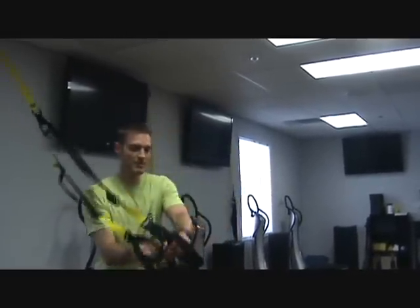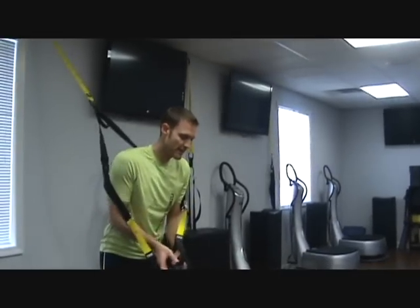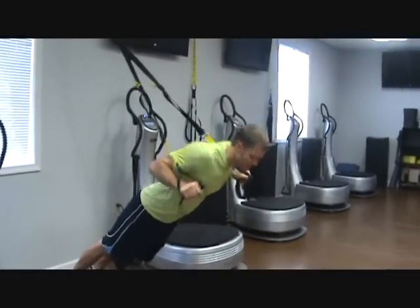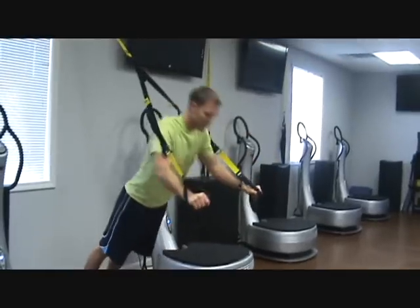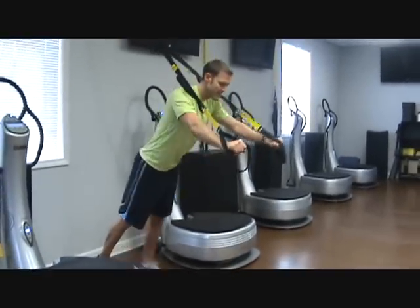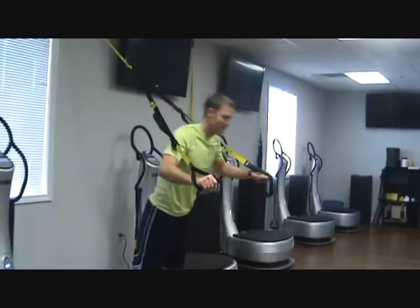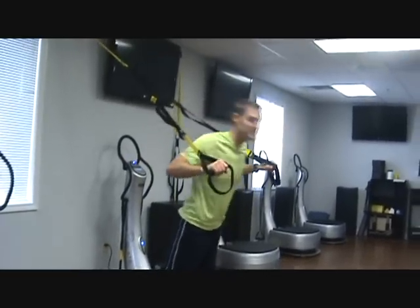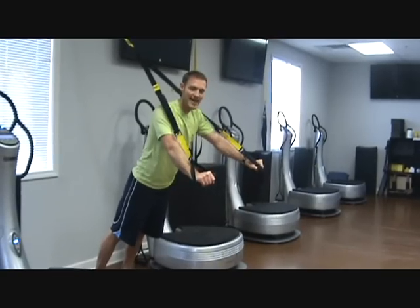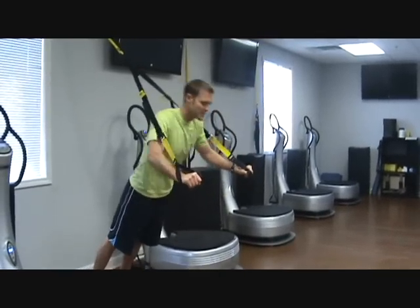First, you're going to start off with the chest press. You want to get your body at a 45-degree angle, straps on the outside, and you're just like you're doing a push-up with a chest press using your body weight. To make it easier, you walk farther up. You want to challenge yourself — just like that. After doing 10 reps of the chest press...